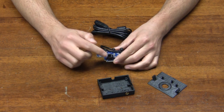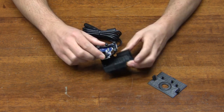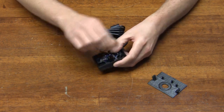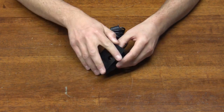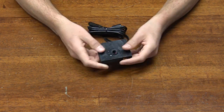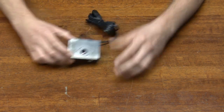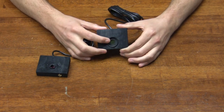Camera board plus lens mount plus optional filter. We offer M12 for M12 lenses, CS for CS, and C lenses with an adapter.